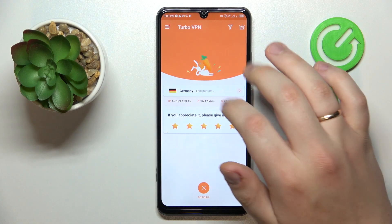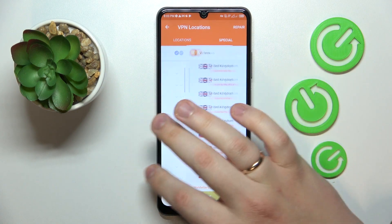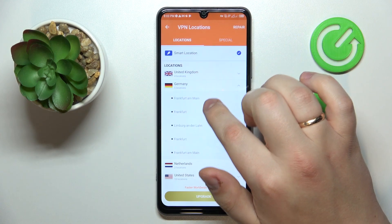While at it, you can change server, country, or even the city that you are currently connected to, like that.